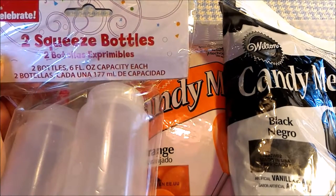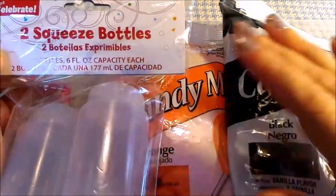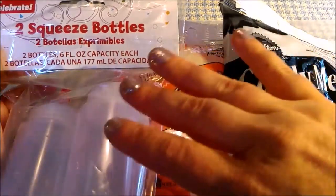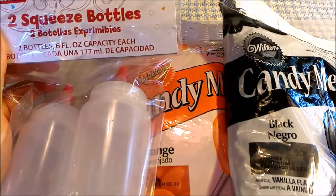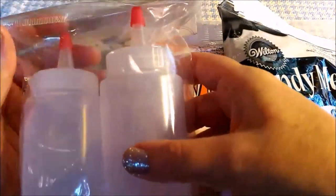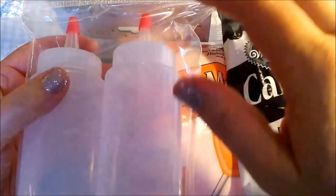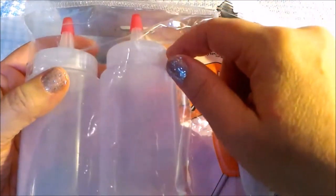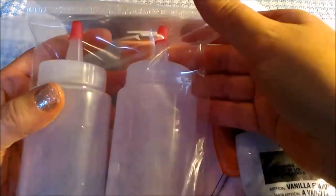Now that the pear jack-o'-lanterns are carved, we have our candy and our bottles, which we are going to fill with the candy. If there is any leftover candy inside after use, squeeze as much as you can out the remainder, then take off the top, put it in the freezer, and bend the bottle after it's frozen — it'll squeeze out the excess candy into chips, which are delicious to eat as a snack.